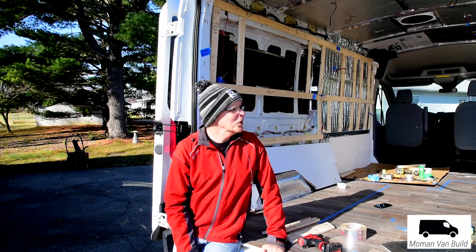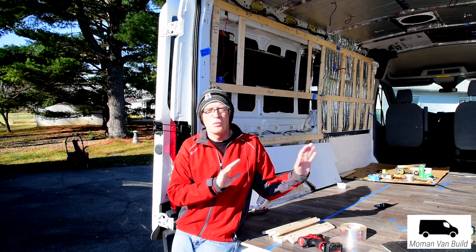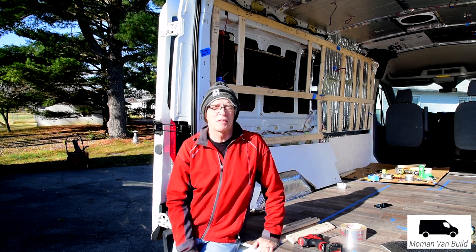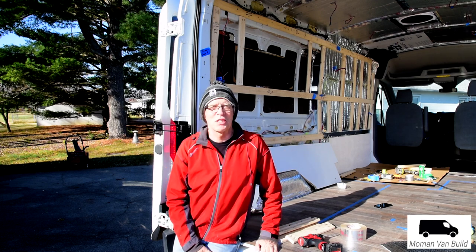Hi, Charles Bowman here. We're getting to the point where the behind-the-scenes work will soon be all covered up and then things will seem to quickly change, but it's taken a while to get to this point. Thanks for watching.